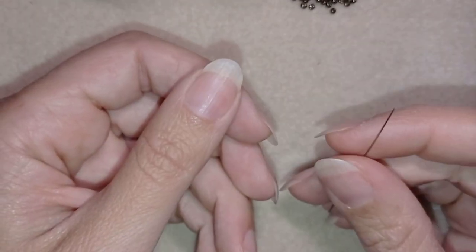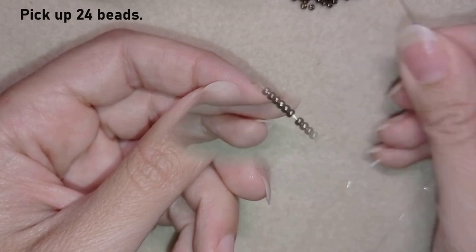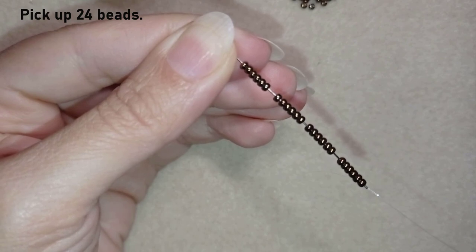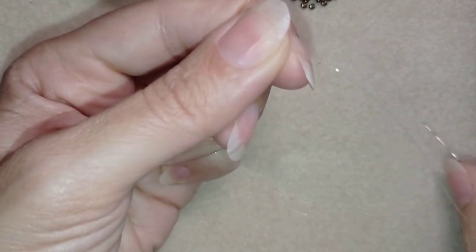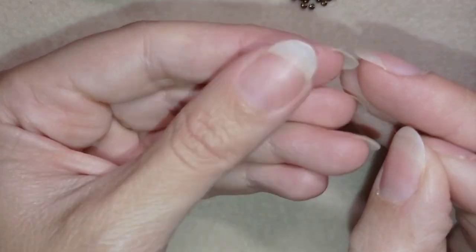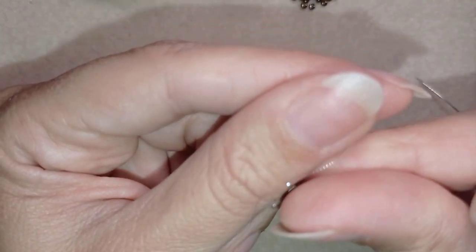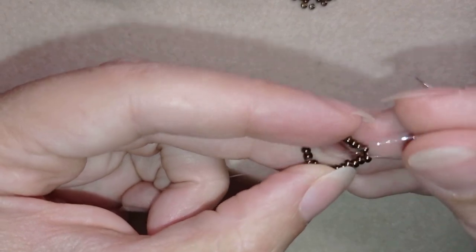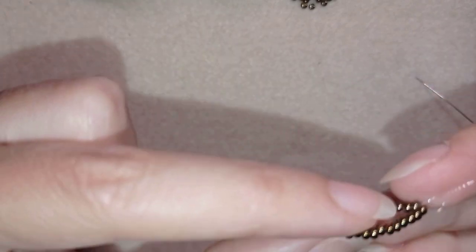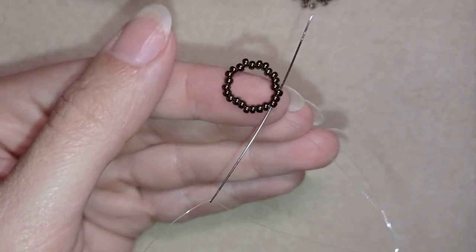The first thing I'm going to do is pick up 24 of these beautiful beads — that's four times six, so 24 beads. I'm going to slide those down almost until the end of my thread, stick my needle in my mat, and make a knot by making a loop and going twice through the loop, then pulling. I'll make one more knot just to be sure it's all tight and secure. Now I go through some beads in this direction.